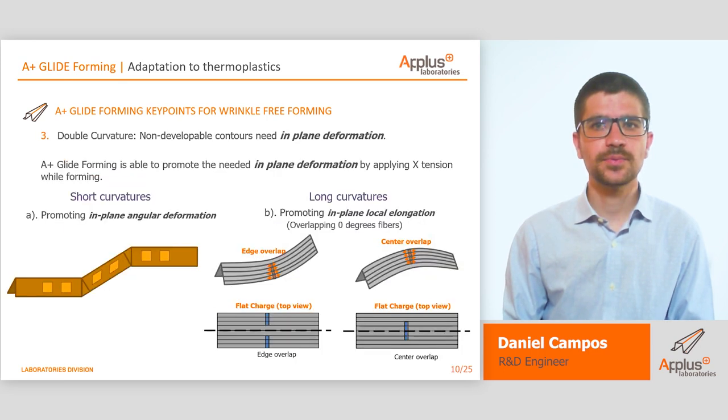Finally, the last key point to achieve wrinkle-free parts is the capacity of promoting in-plane deformation. This point is fundamental while forming non-developable contours. Overlapping zero-degree fibers while promoting in-plane local elongation allows us to stretch the part locally enough to avoid wrinkles where there is material excess. This is only possible thanks to the continuous development of the APLUS glideforming manufacturing technology.